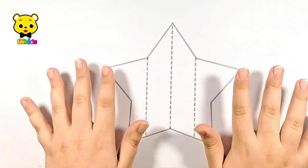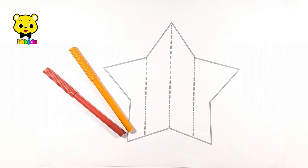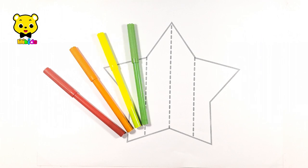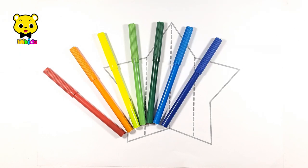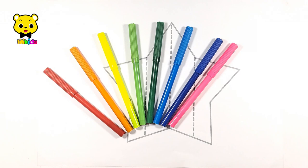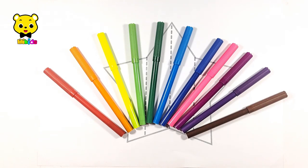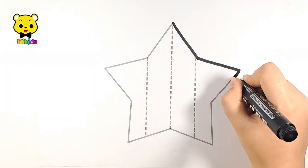Hello guys, let's learn some colors: red, orange, yellow, light green, dark green, light blue, dark blue, pink, purple, violet, brown. Let's learn to draw a big star.